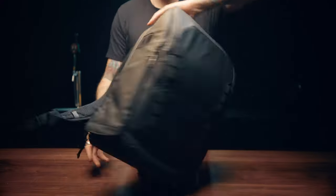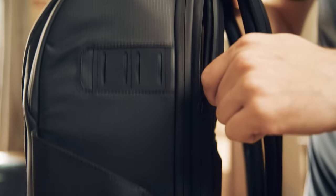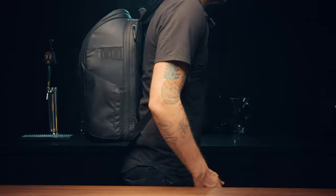Meet the Camera Backpack 25L. This bag can meet the needs of everyone, and when we say everyone, we mean it. Easily switch from a full photography build out to the perfect everyday bag with no camera gear.